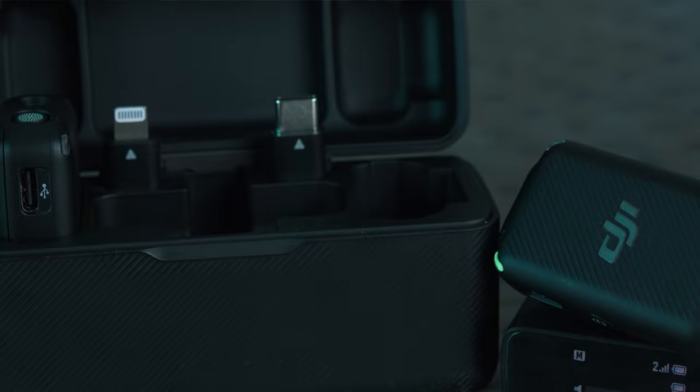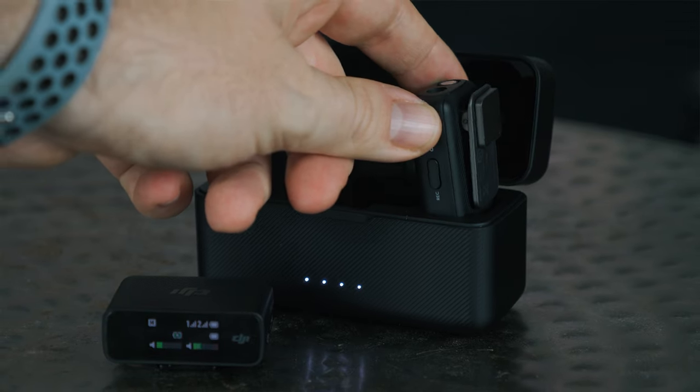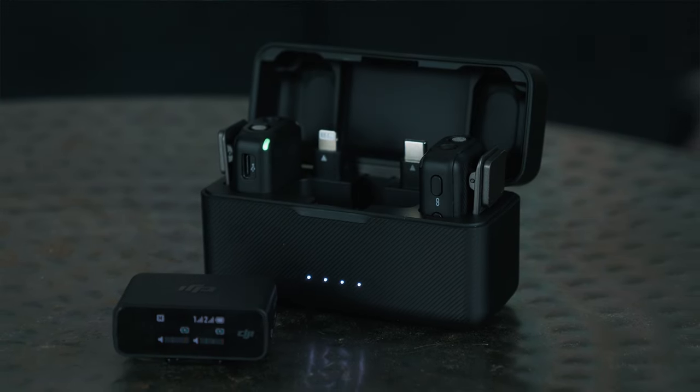There are connection pieces in here to connect it to an iPhone, an iPad, or other Android devices — you've got the USB-C and the lightning connection. It's a charging case with a magnetic base at the bottom. I'm holding this to show you what the audio is like directly from the microphone unit, but you can connect a lapel microphone to your shirt and clip this down your clothes. This is the audio directly from the DJI Mic.